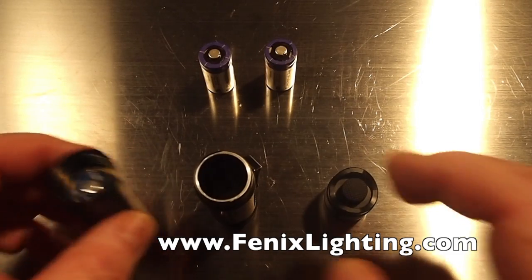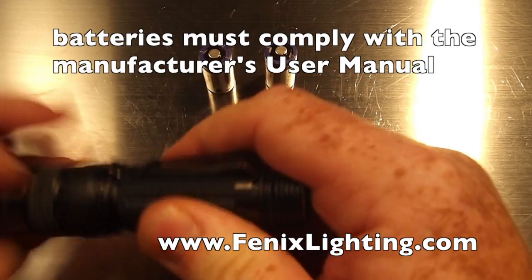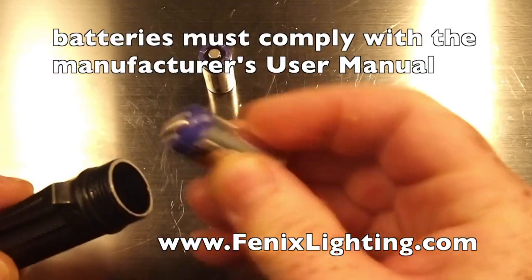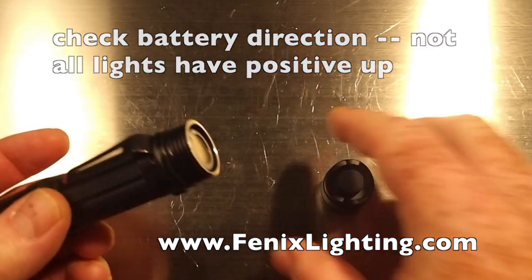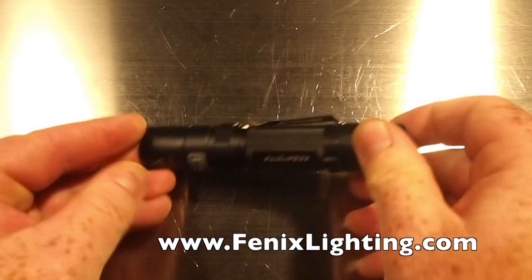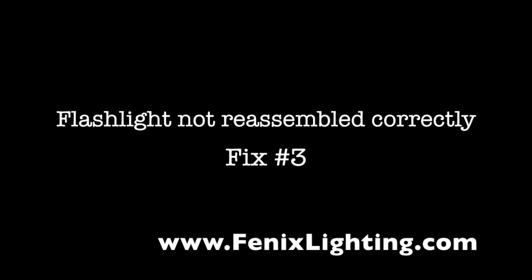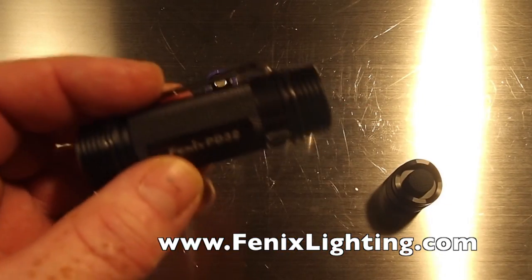When installing your batteries, make sure that you have the correct battery type specified by the user manual. Put the battery in the correct position — in this case the positive end goes towards the head. Make sure that both are in the same way, screw on the tail cap, and you're ready to go. One common problem that can happen is the body won't fit together all the way.